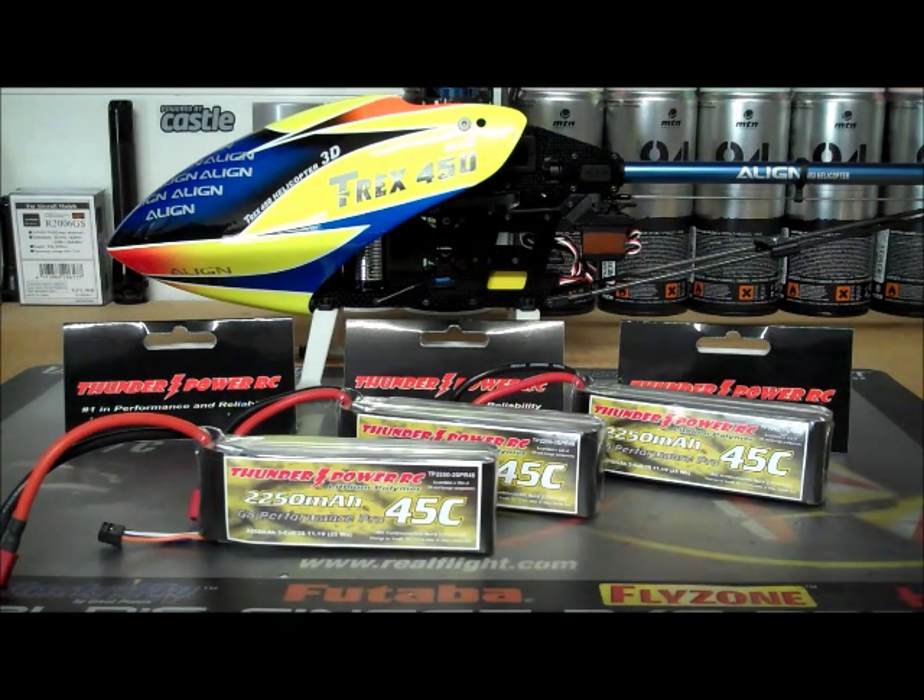They don't get warm. When I balance them and charge them, they balance perfect from day one. Even when I discharge them to put them in storage mode, they balance perfect all the way down into storage mode.